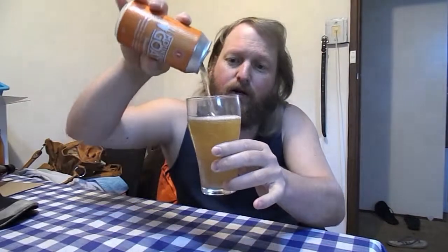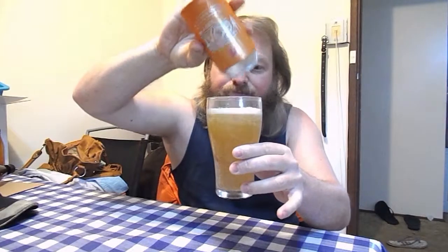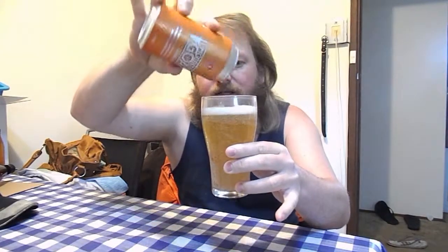Quite refreshing and crisp. Slightly fruity, it's not acidic, and they've kept that lager-like bitter taste. Yes, they've done really well — it's actually a session beer, I'll give them that. Really nice gold color, straw color, and the carbonation's great — it's bouncing back up through the head of the beer itself.